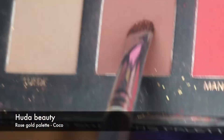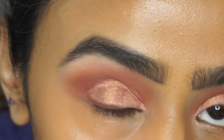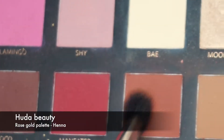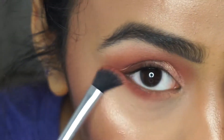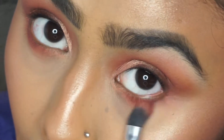Instead of using eyeliner I'm using the shade Cocoa to line my top lash line. I find by doing this it makes my eyes look a bit more wider and rounder. Then for the lower lash line I'm going to go in with the color Henna just to smoke it up so it matches the top as well.